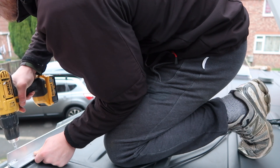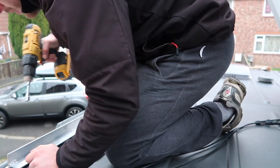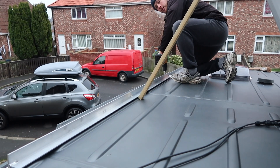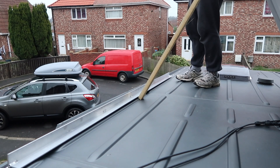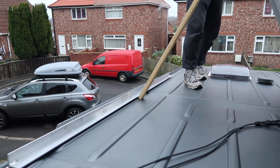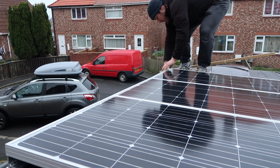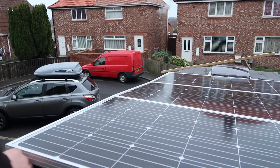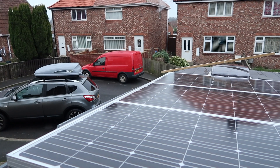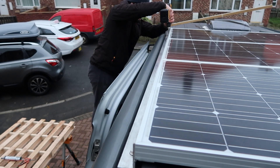A note on the dimensions: the original angle iron has a long side of 60mm and a short side of 40mm, with a thickness of 4mm. The flat bar welded onto it is 40mm wide and 4mm thick. The frames on my solar panels were 35mm, so where the weld was, the panel sat 35mm down, meaning the top of the solar panels sits flush with the top of the original angle iron.